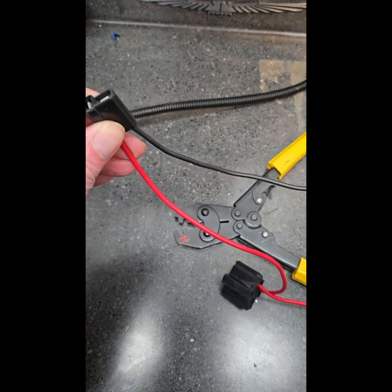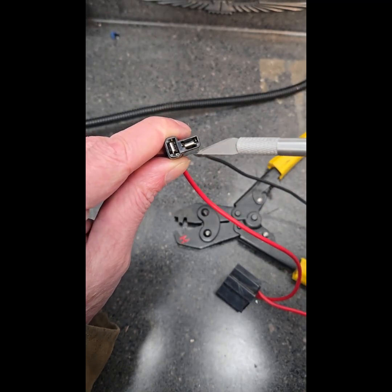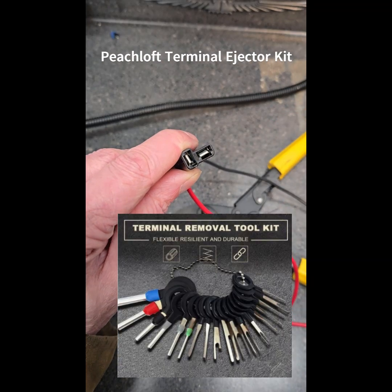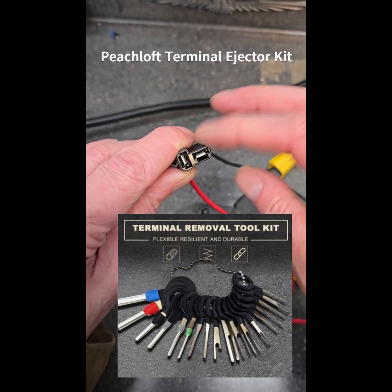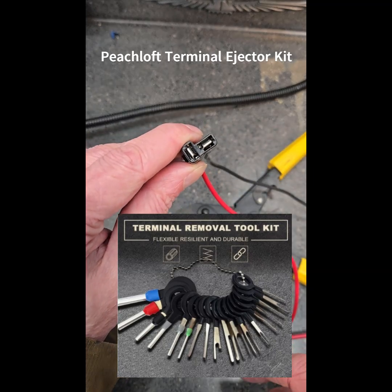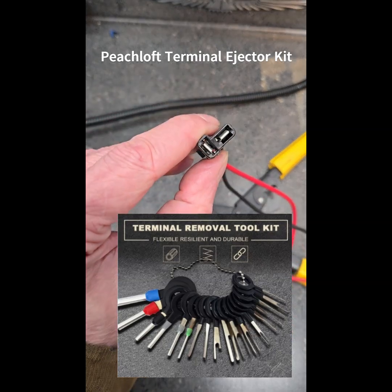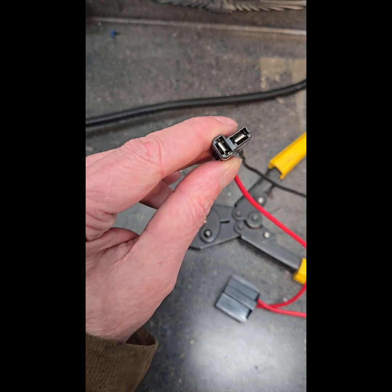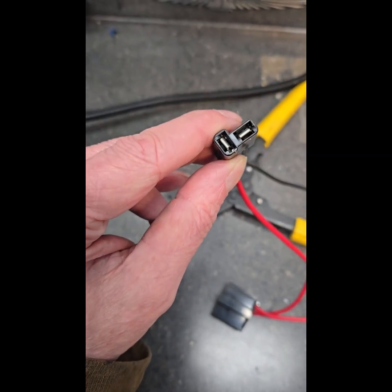Now if you make a mistake and need to take it out, you can de-pin them by going into this little slot — you need a de-pinning tool. You can improvise, but if you use a little screwdriver you risk damaging the connector. I have a de-pinning tool and that's what I use, because sometimes I pull them out to change a wire color or wire length. That's how it works with the proper crimping tool.